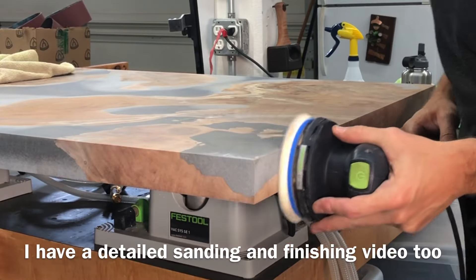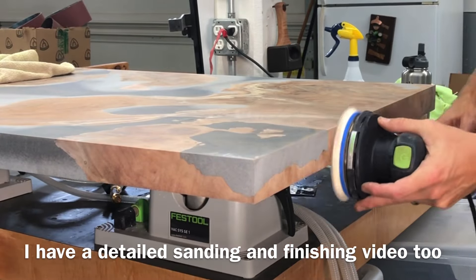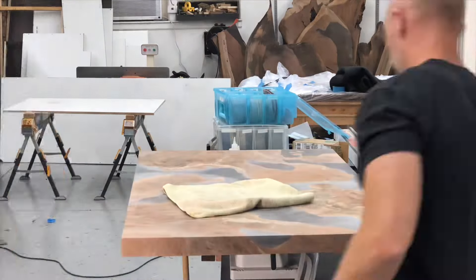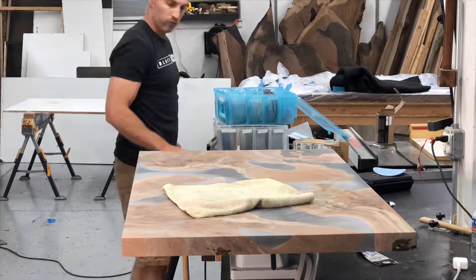Moving on to the sides, I make sure to use a really firm pad. If you use a soft pad, it'll tend to round those edges. So I have the hardest pad you can get and just try to go nice and easy so you don't end up rounding over those edges at all.